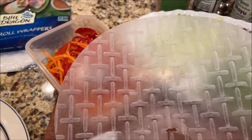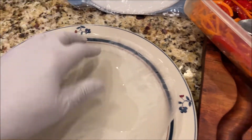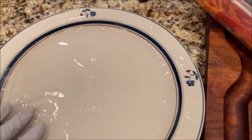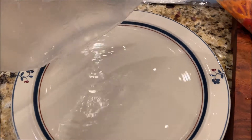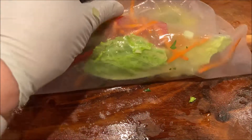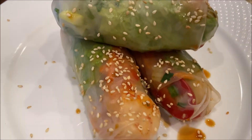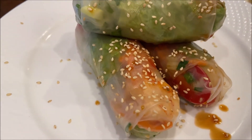We take one spring roll wrapper and just submerge in water, like this. Now pull it out. So, this is how I assemble — I put all my ingredients on the rice spring roll wrapper and wrap it like an envelope. This is the final product. Spring rolls. Very delicious.